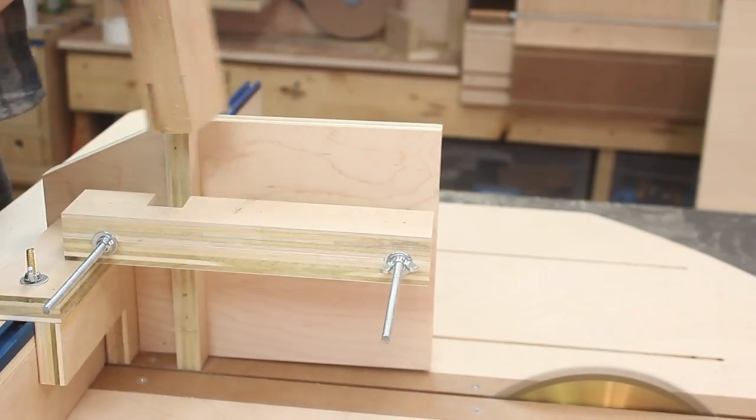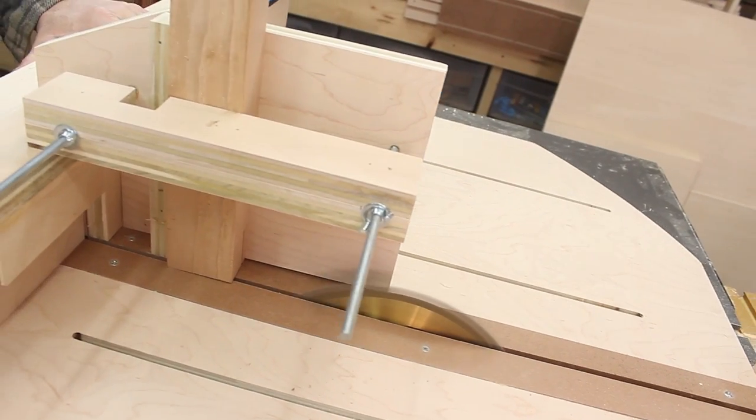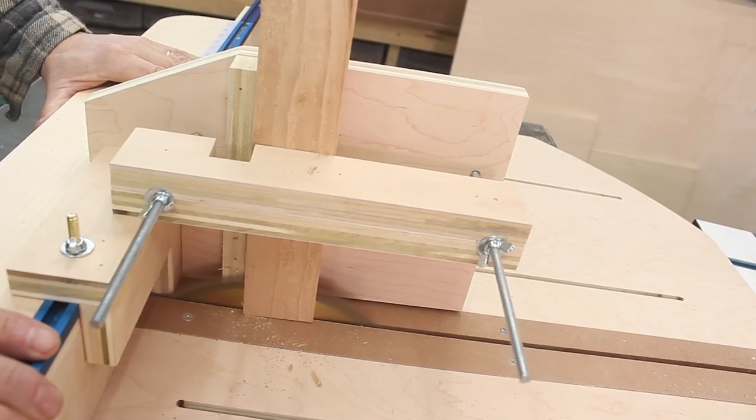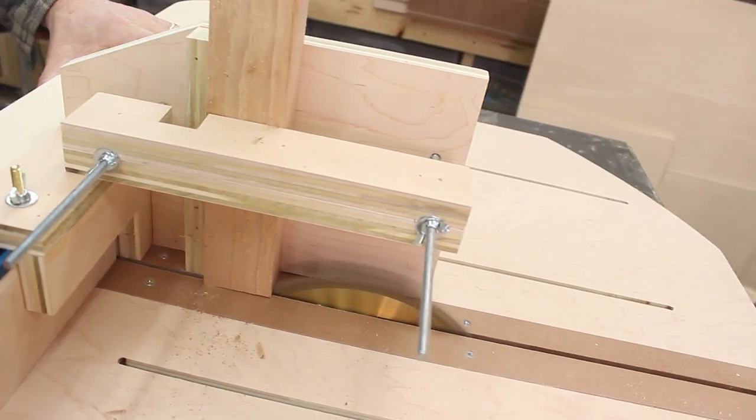Taking the same amount off both sides will keep the tenon centered, and it makes it easy to get a good fit because you can cut two of the cheeks and then take it over and check it on your mortise. If it's too big, you just use your micro adjuster to move your cutter just a little bit closer to the blade and then run it again on both faces. This is great because you really don't have to make test cuts on scraps. Just be sure you don't cut it too narrow to begin with — you can always remove more wood but it's hard to put it back on.